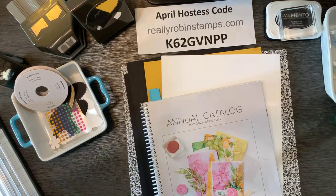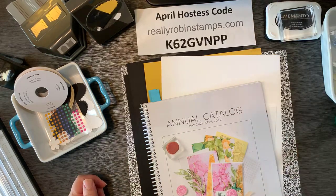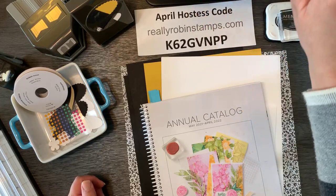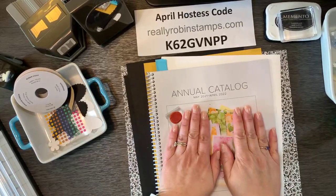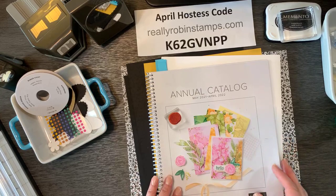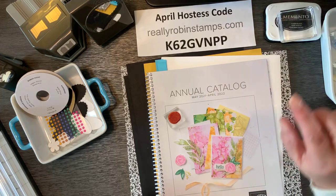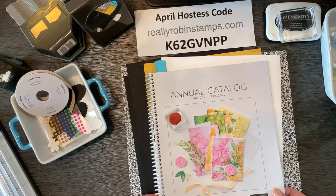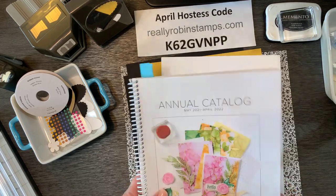Hello Lynn, thanks for joining me. So tomorrow, Saturday morning at 8:30 — I know it's early, but I have a busy day tomorrow and I've been trying all week to schedule a little time to show you a sneak peek of the new catalog. You don't have to get dressed, just grab your coffee and join me at about 8:30. We're going to talk about some new things in the catalog, especially the in colors.